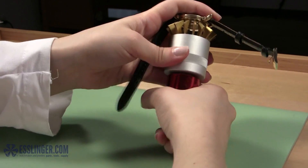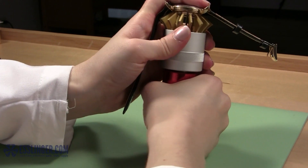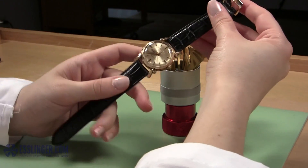After you have replaced the watch crystal in the case, you can continue wearing your watch again with pride knowing that you repaired it yourself. For help with other simple watch repairs, check out Esslinger.com's YouTube channel today.